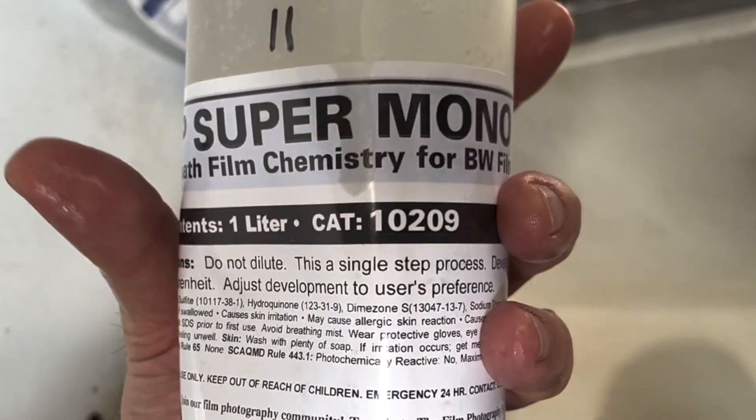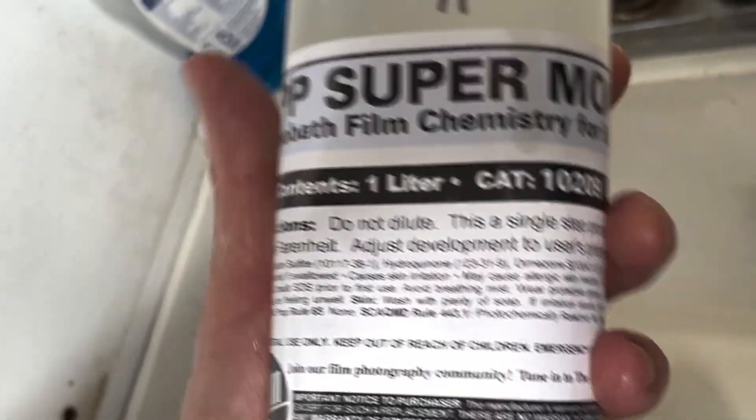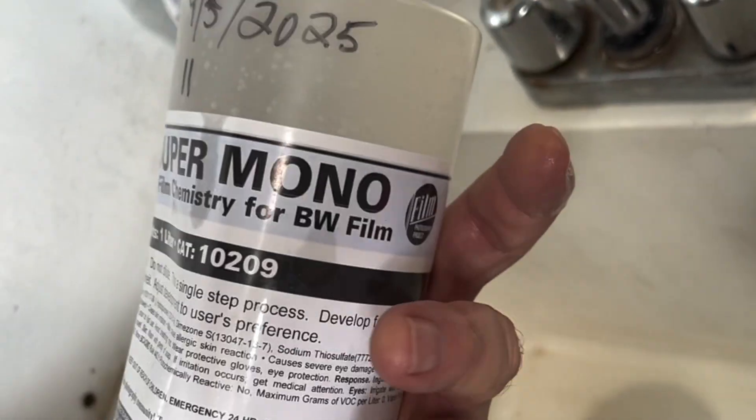As I mentioned, it's not for all films and not for everyone, but maybe it's for you. It's available not only at filmphotographystore.com but also at your favorite retailer — ask for it. FPP Super Monobath — ask for it by name. Thank you very much.